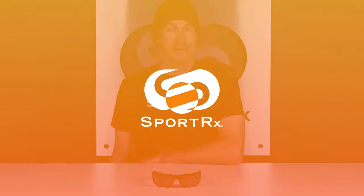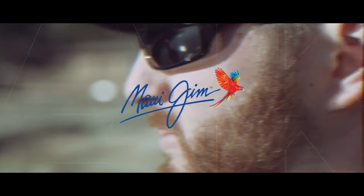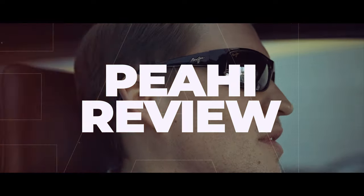Do you want to learn more about the Maui Jim Peahi sunglasses? You can check out our review coming up next. Hello and welcome. I'm Graham, the Maui Jim specialist here at SportRx, and today we're going to be taking a second look at the Maui Jim Peahi.